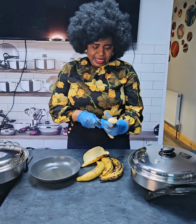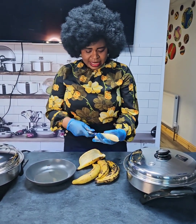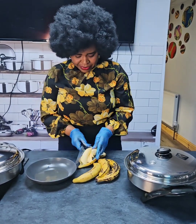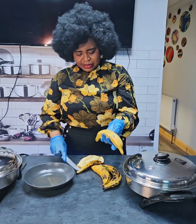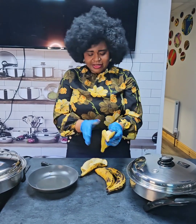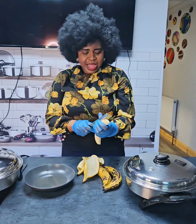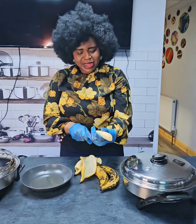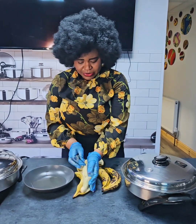Some of us are very, very lazy and don't have time, so I'm just going to slice it like this to make it easy for me. I prefer this shape — never mind, whichever way you prefer is absolutely okay. This is my choice and my style because I don't have time.